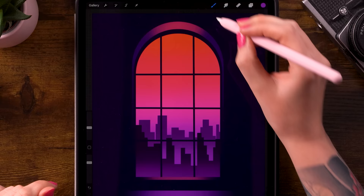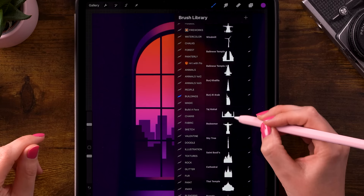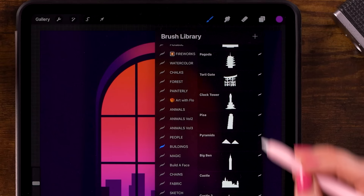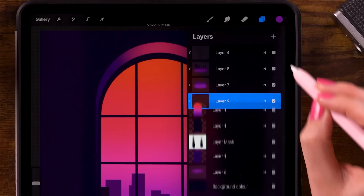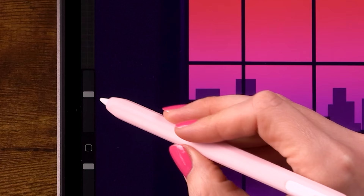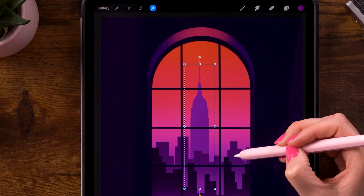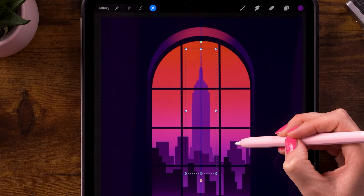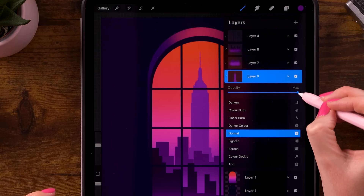If you want even more buildings, you can grab my buildings brush set — it contains a lot of buildings. I'm going to use the Empire State Building to drop in a little extra. Go to layer 1 first, then click the plus for a new layer. Select the first color. This is not a necessary step, but it can add a little extra. The opacity of the brush is at 100% and the size is at 35%. Drop the building in, then click the arrow for the move tool and move it up a little. Then click the arrow again and lower the opacity of this layer — click the N on the layer and go to 65%.